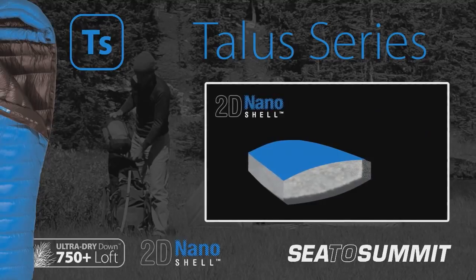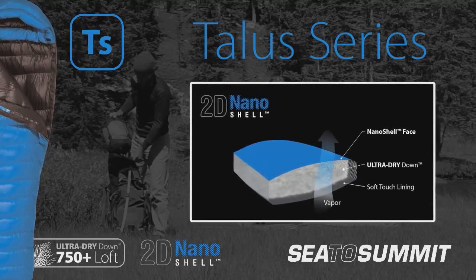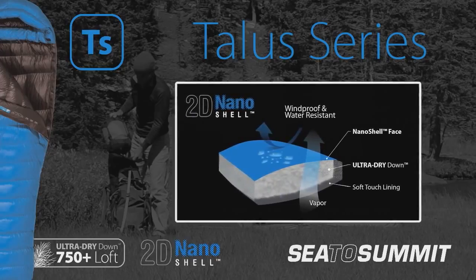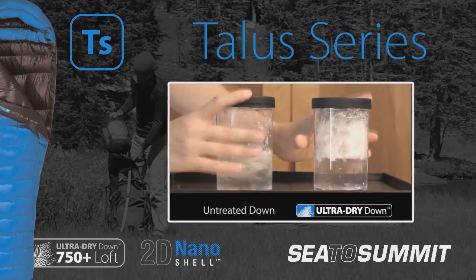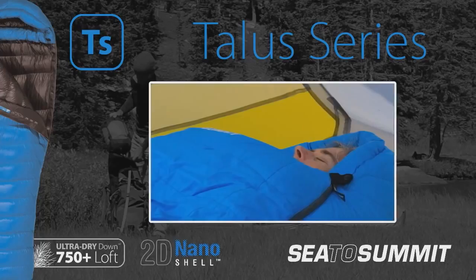The TALUS also features our improved 2D nanoshell outer fabric that's highly breathable and offers excellent water repellency. This technology combined with the water repellent down inside the bag gives you the best chance of sleeping warm and dry no matter what the conditions.